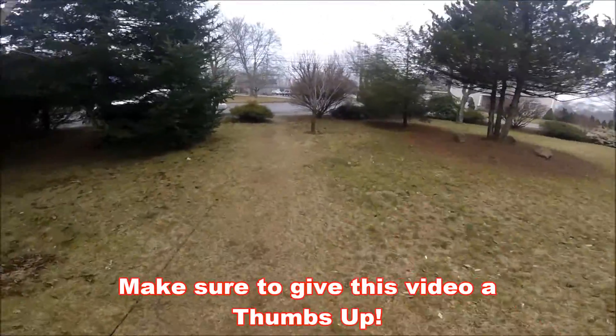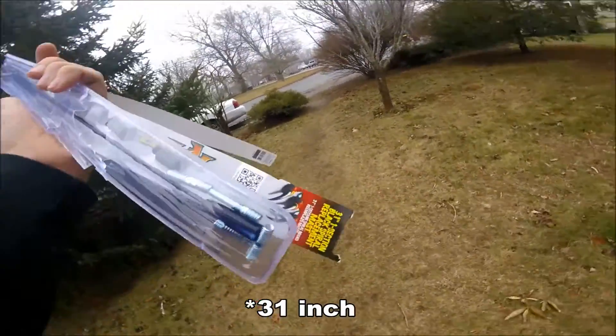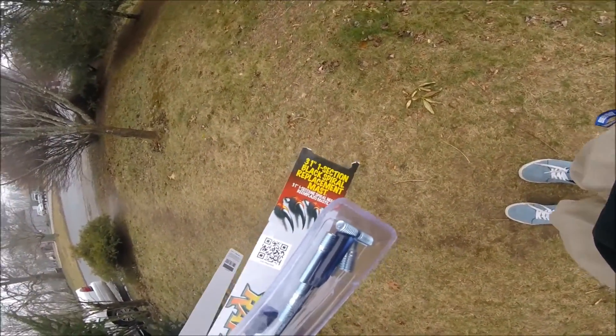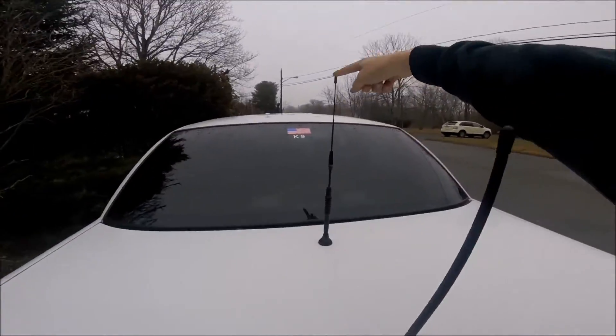Wow, we're already on vlog number 10, it's crazy. But anyway, you guys can see — got a 12-inch antenna, I believe it is, actually a 31-inch antenna. I bought it for my car because I was going to replace the existing one.